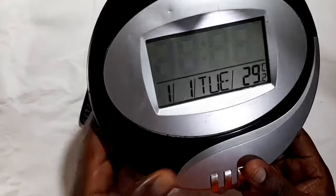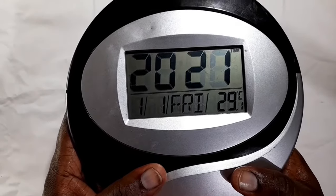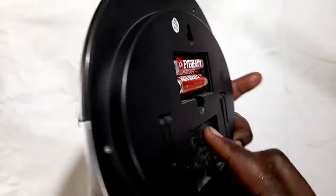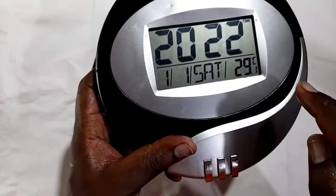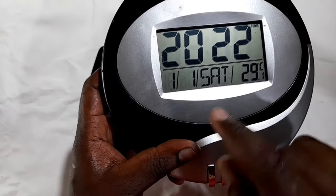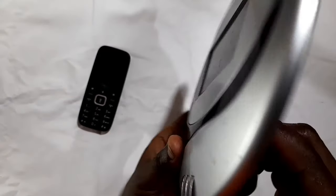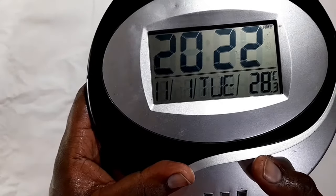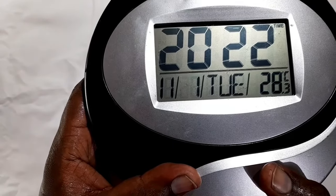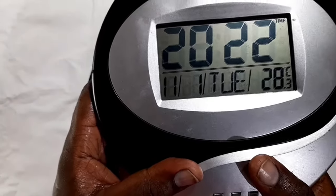Now it shifts to the year. You're going to press up, move up to 2022, which is the current year. Then press mode again. And that moves to the next field. Sometimes you really don't know which is which — you don't know if that is the month or the second one is the date. What you do is you just press backwards, and that tells you that that is the month. I think I messed it up a little bit, but we are going to go back to that.